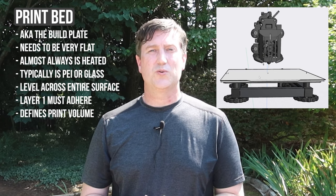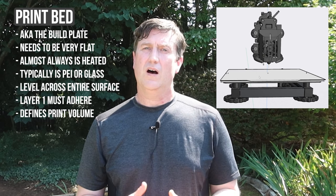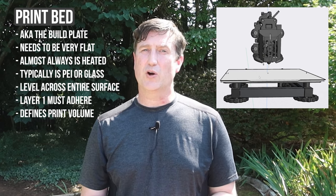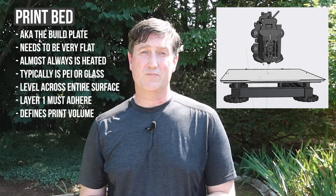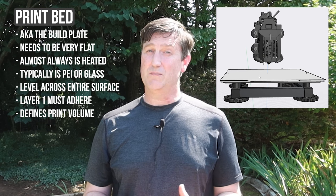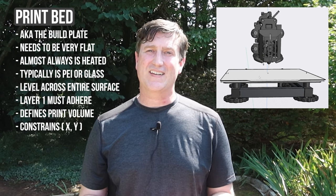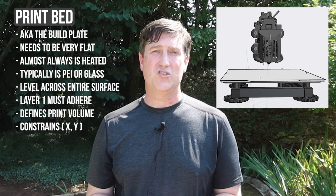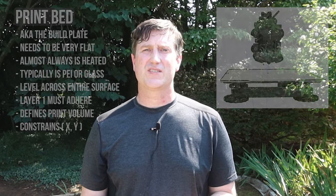The build plate is also important for another reason — it helps define the printer's maximum print volume. A smaller bed means you can only print smaller objects and may require multi-piece assembly for larger parts. A larger print bed can print larger objects, of course, but it also takes up more space and is always more expensive. The printer's bed size constraints are the x and y — or length and width — dimensions of our overall build volume. But this is 3D after all, so what determines our z or height constraint? This is related to the printer design and height of the printer, and this brings us to 3D printer axis systems.